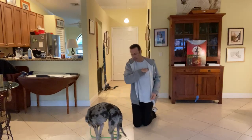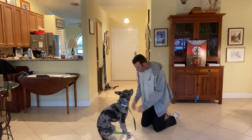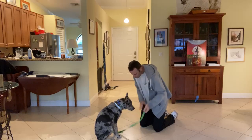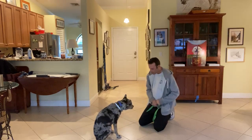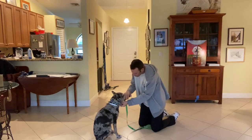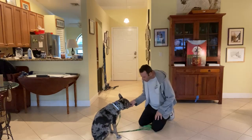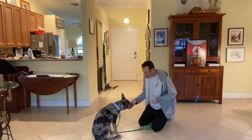I'm gonna go ahead and throw a treat over there to get him to come back. Hey Finn! Good boy. Now I'm gonna reach out and take the leash off the collar. Very nice — I just want to make all of these motions, touching his neck and his head, a good thing.